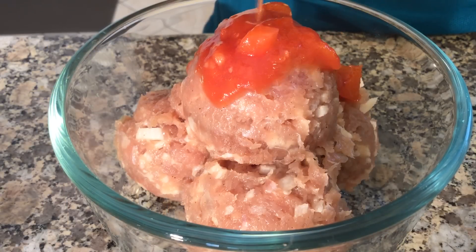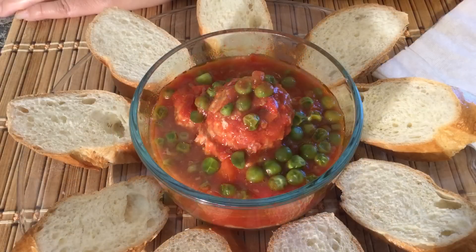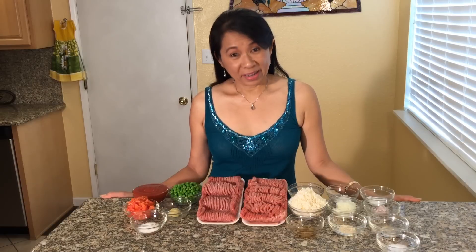Hi friends, today we are cooking delicious Vietnamese meatballs with a tiny tomato sauce and sweet peas. My name is Mai.